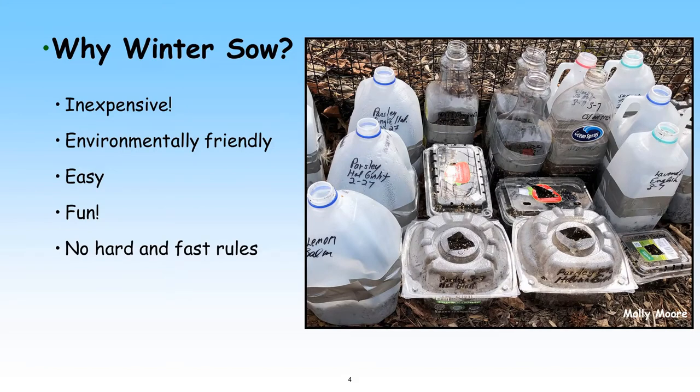Why winter sow? It's cheap, especially compared to buying seeds and plants. The whole process is based on recycled containers like milk jugs and plastic fast food boxes. If it allows for condensation, you can use it. Winter sowing is easy — no special skills are necessary, and kids especially love winter sowing and watching their seeds sprout and grow. It's also fun. It lets you get your hands dirty during the dead of winter when the rest of your garden is sleeping and the days are short and dreary.